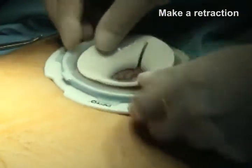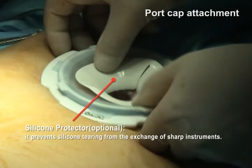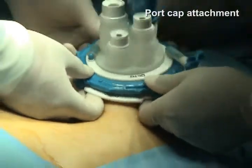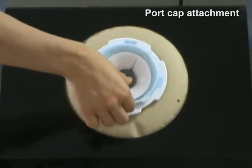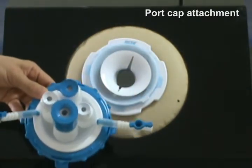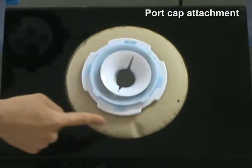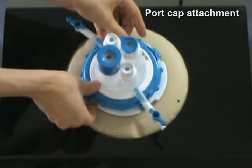You place a silicone protector as an option and attach the port cap to the under retractor. There are four connectors on the port cap and four connection points on the under retractor. You place them in the right position and push them hard until you hear the snap sound.